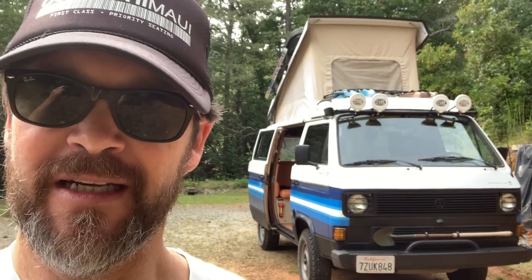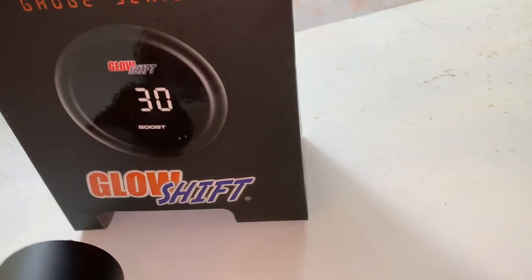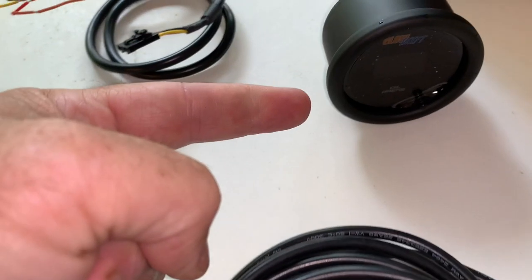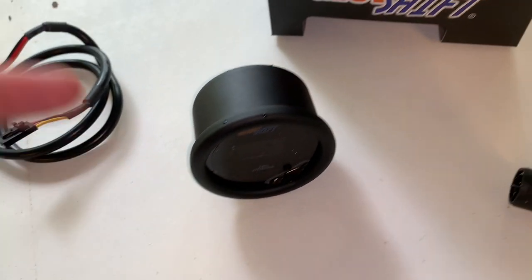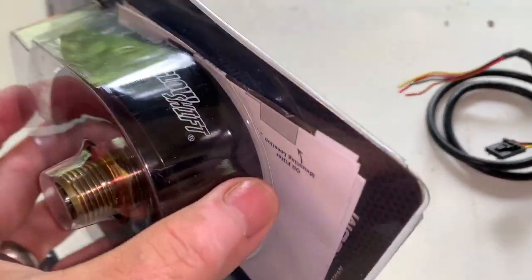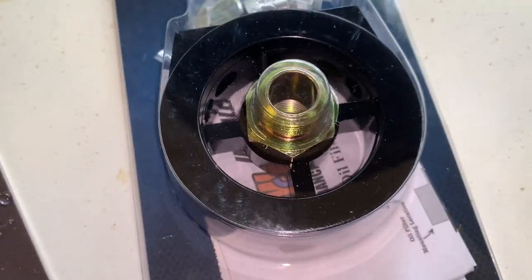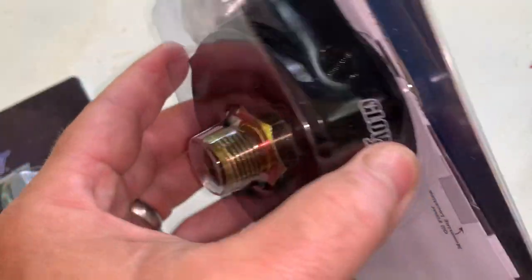Today I'm going to show you how I'm going to try and install an oil pressure gauge on my 1984 Vanagon Westphalia. Here's the kit itself, made by GlowShift out in New Jersey. What you basically have is obviously the gauge itself — it's a digital gauge with 10 different colors. I think I'm going to go with red. This sandwich adapter goes between the engine block and the oil filter, and as I've seen it, it looks pretty easy.